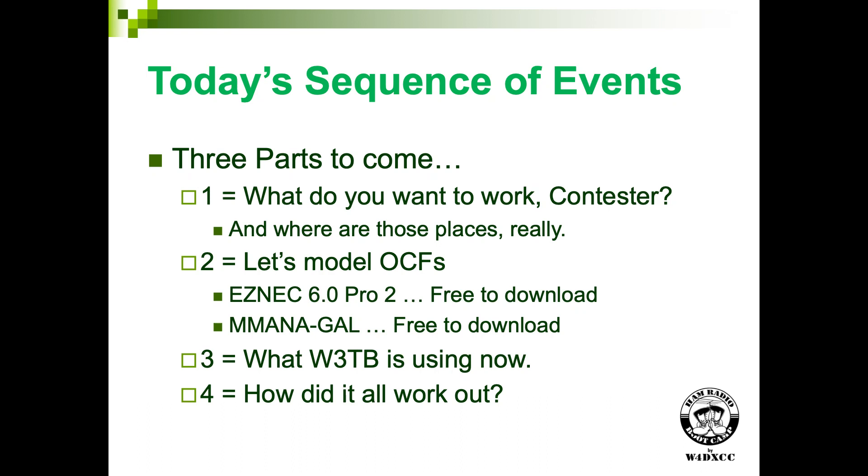Okay, you're not all contesters — some of you are, some of you aren't. If you're not, the Georgia QSO Party goes this weekend; it's a great place to play and get started. I'm going to be talking about what places you really want to work if what you're doing is contesting.